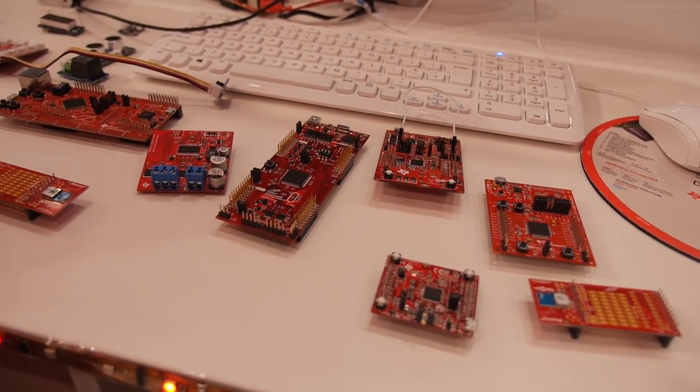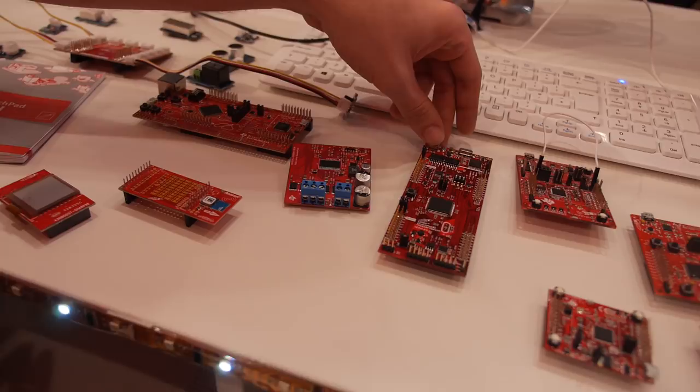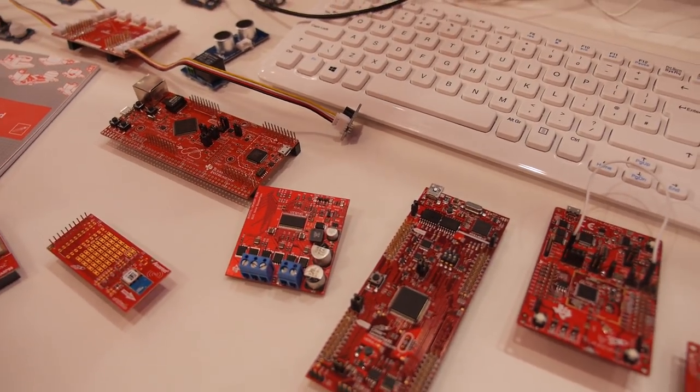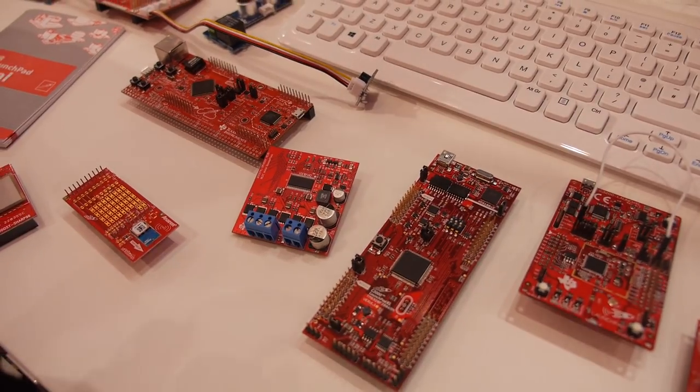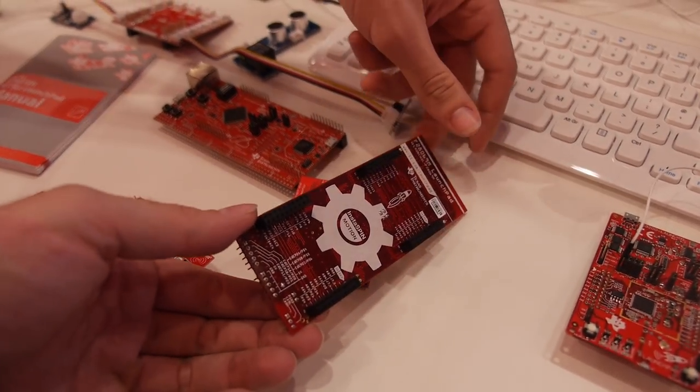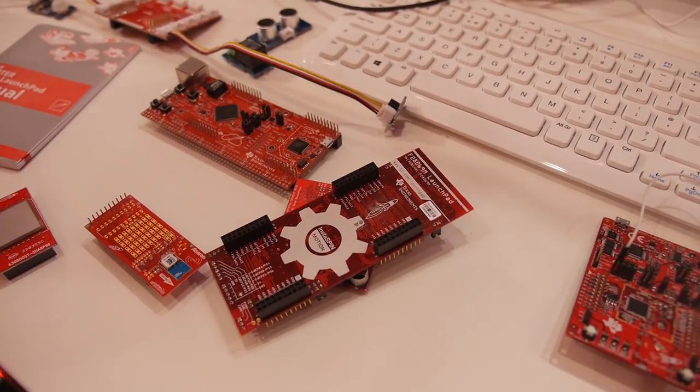We also have Launchpads for digital real-time control applications, and that's what this Launchpad is here. This is our brand new C2000 F28069M Instaspin Motion Launchpad. And if you turn it over, you can see some more info on the back.